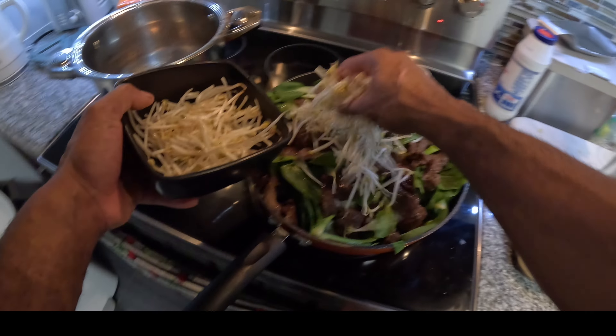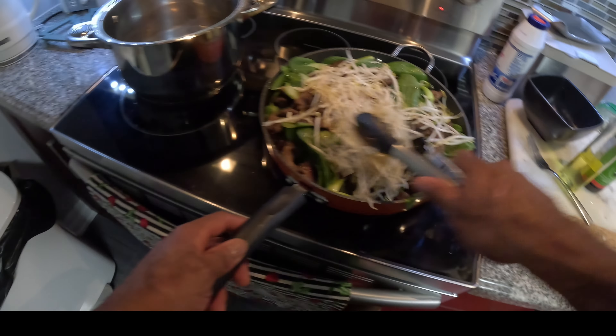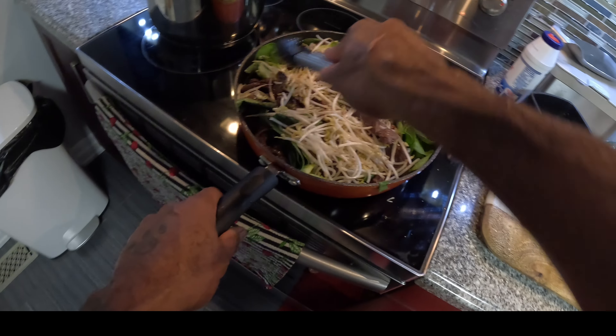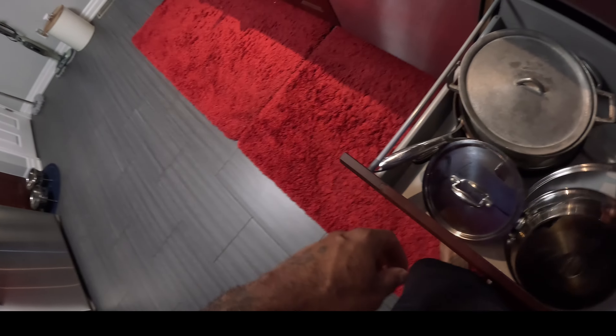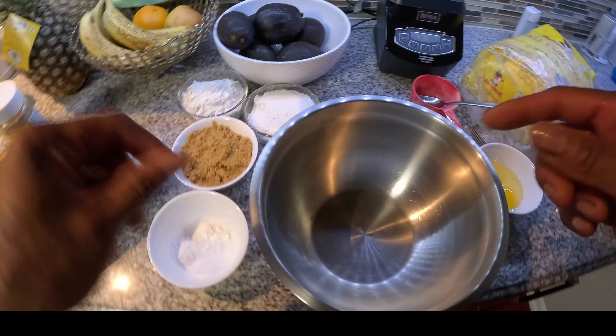I'm going to spread some of this all over. I'm going to cover this up for a few seconds, just let this enjoy itself and steam up a bit. Then over here — let's go ahead with our banana bread. Banana bread is easy.